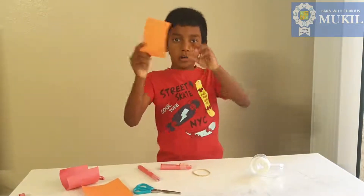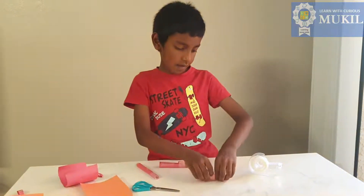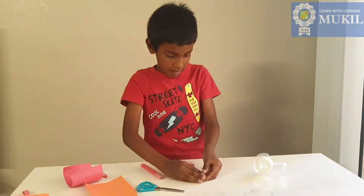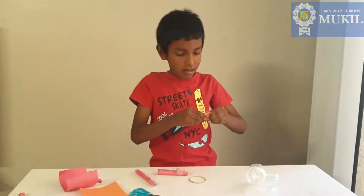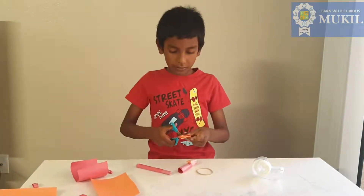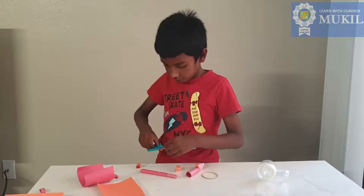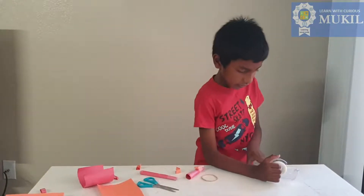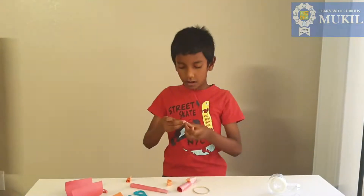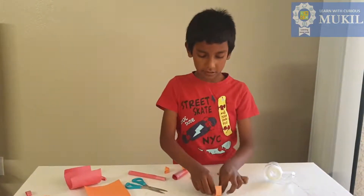Take this part and make another rectangle. Fold it. If it is too big, cut a little of it. I'm just gonna take one part.